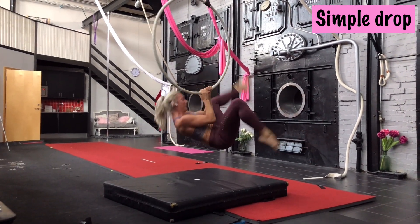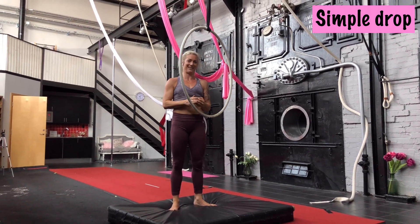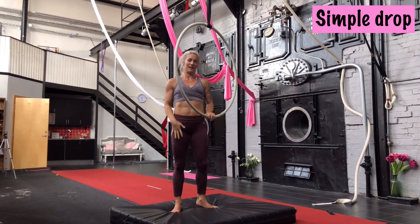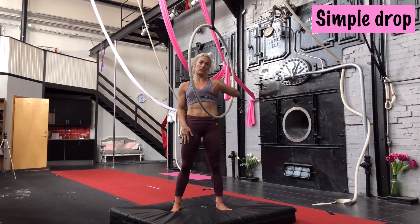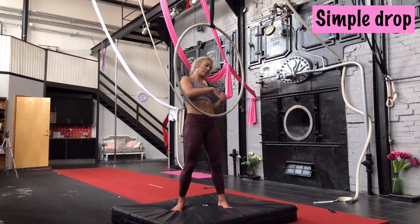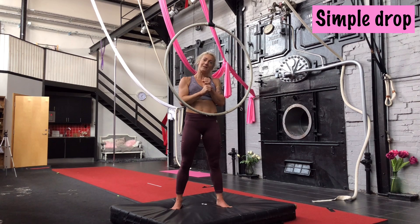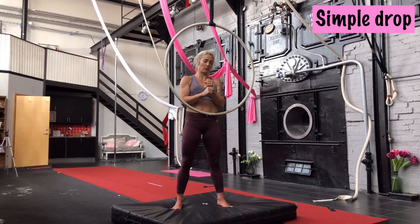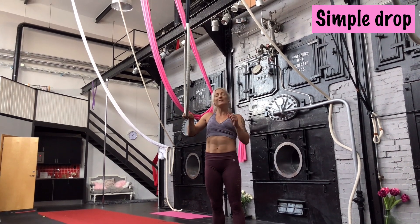And I'm sliding all the way down. As you can see, you can start this trick super slow. The most important things are: decide which leg is going to come down, place your head on the opposite side, and have both hands there — the hands stay in contact with the hoop the whole time.